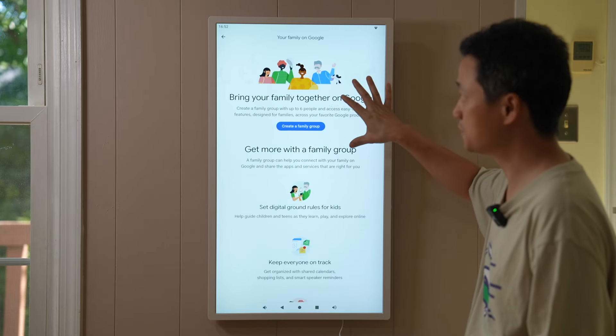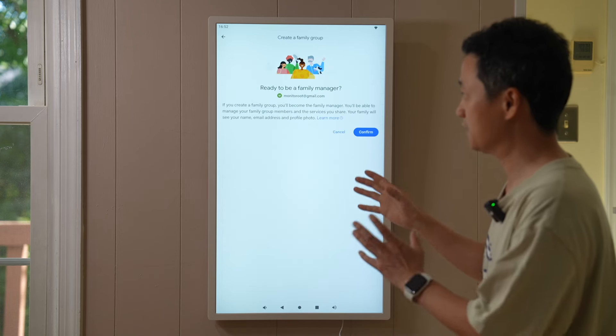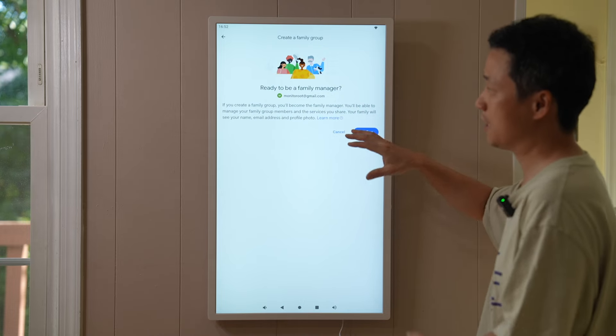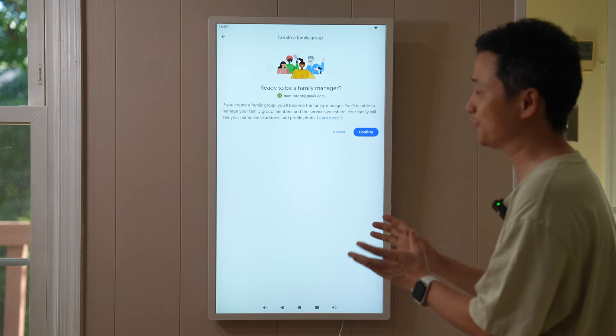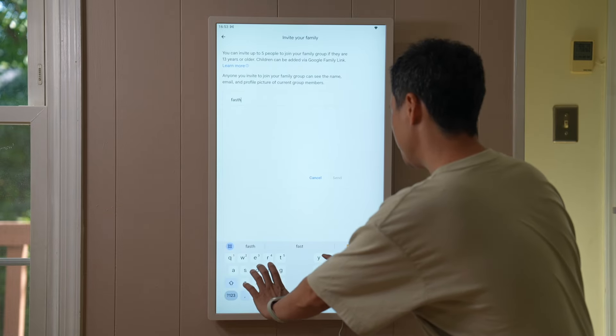I already created a dedicated account for this demo. I'd encourage you to do the same — have a dedicated email address for this device so you're not leaking your personal information. To invite my family, I type in my other email address.